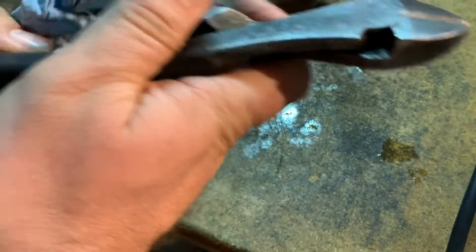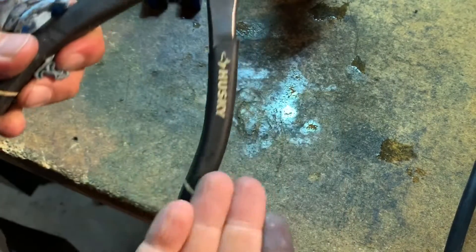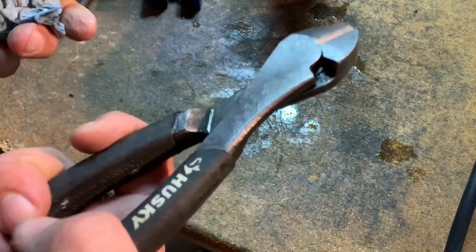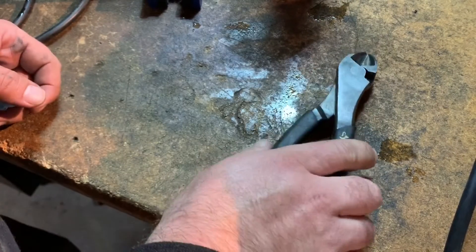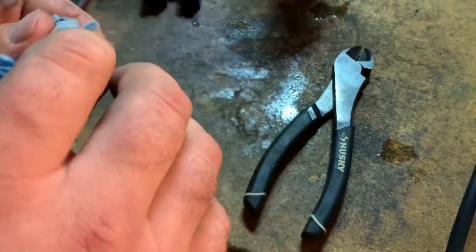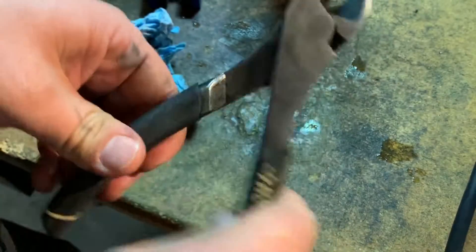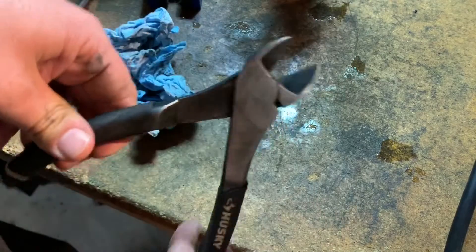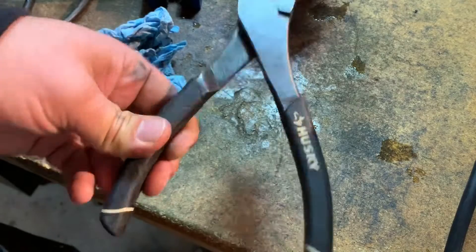These are just cheapo pliers, you know, just like the ones you can get at Harbor Freight. Home Depot just contracts somebody else to put their Husky brand on it, but you can find these pliers anywhere basically. But that's pretty much about it — took off all of that surface rust. It was really hard to open and close before, and now it's really easy to open and close. So that's that.